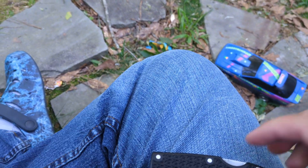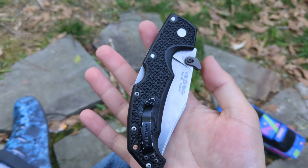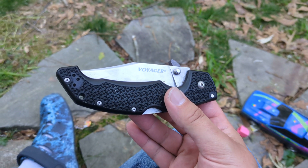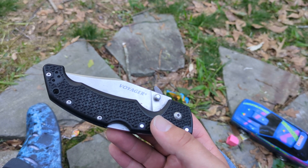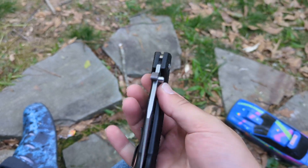I'm out here with the girls. I figured I'd do a quick video on the knife I carry today. In addition to the Cold Steel 4 Max Scout, I cycle through other knives sometimes, and this is one I carry occasionally. It's the Cold Steel Voyager.